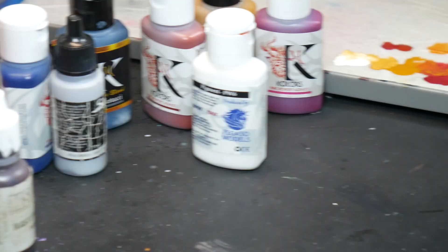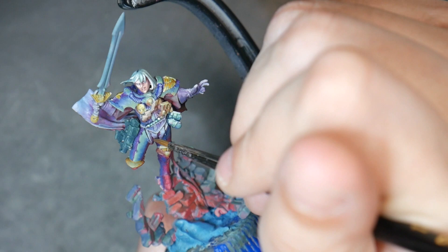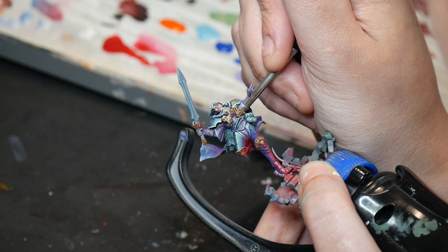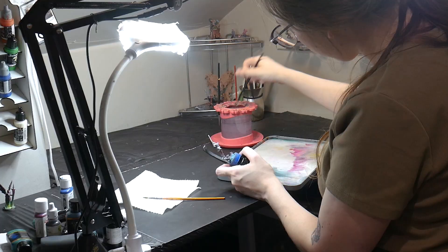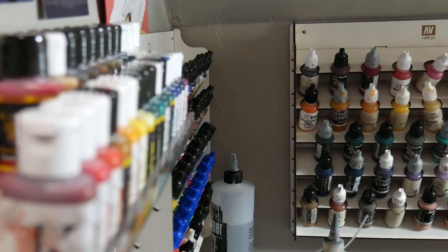I wish they had used the slots for the custom sets to expand their color range instead — that's actually my main critique of Chimera Paints. The range overall is so small. I know they're just starting and perhaps they will continue to expand, but if you compare the range Chimera offers to basically any other paint brand, you're going to be disappointed. So if you're ready to mix your own custom colors, Chimera is amazing and I highly recommend it. However, if you just want to pull a color off your shelf and go, then Chimera is not for you.